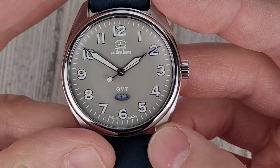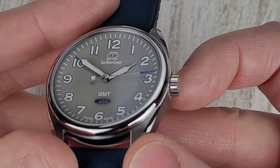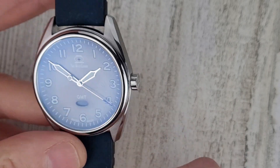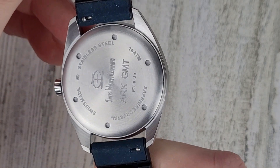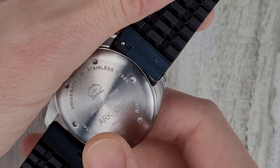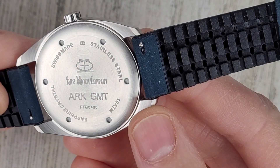Down there at 6 o'clock you can see where it says Swiss Made. It's a push-pull crown, and it's good for 10 ATM or 100 meters of water resistance. There's the case back: Swiss Made, stainless steel, 10 ATM, and sapphire crystal.